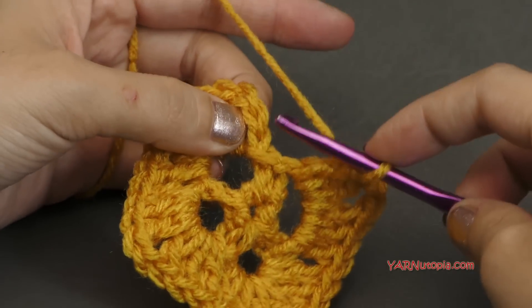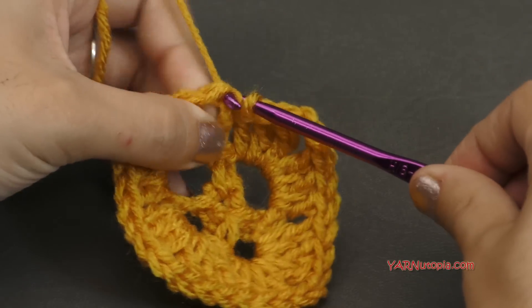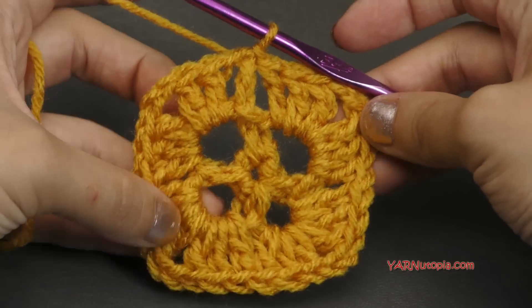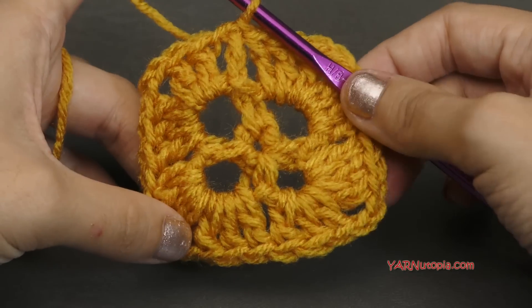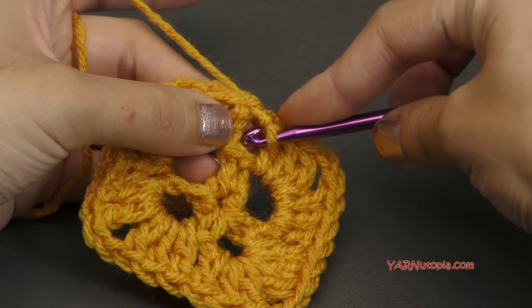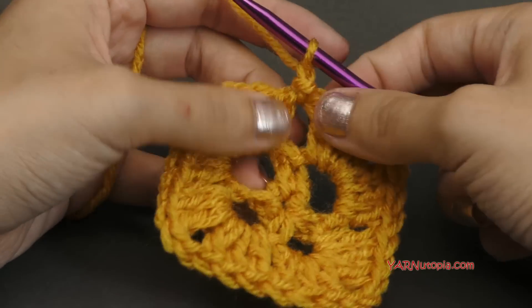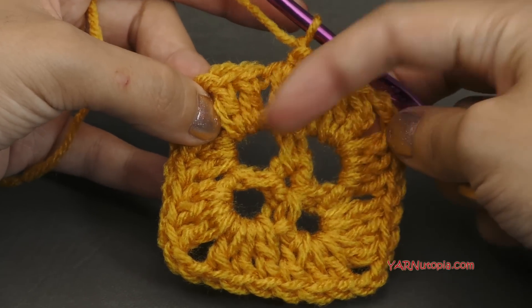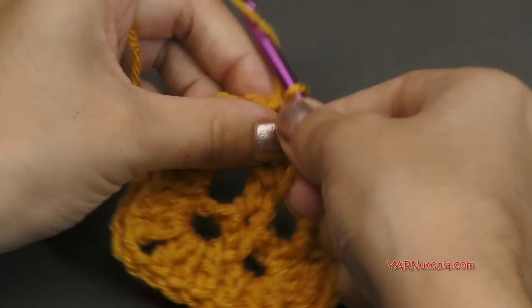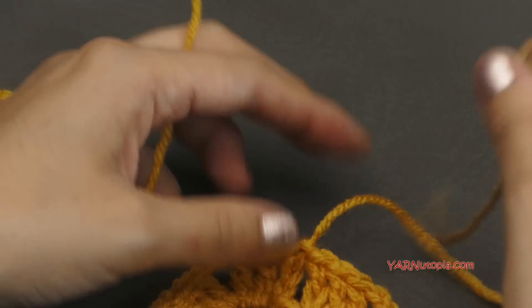When you finish this round, slip stitch to the chain up 3. We're looking at our square with four corners visible. If you're not changing color, just slip stitch into the space between the three double crochet groupings and chain up one. But I'm going to change color — I'll chain one, cut this yarn, pull it through and pull tight, then grab a new color.